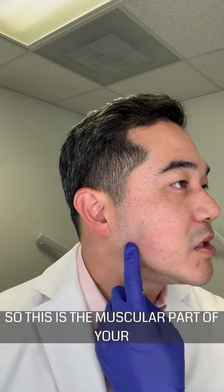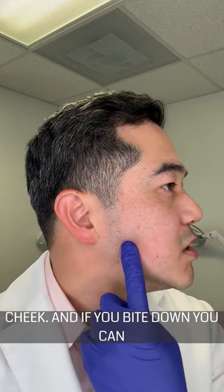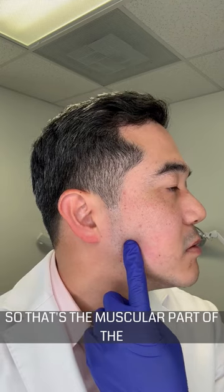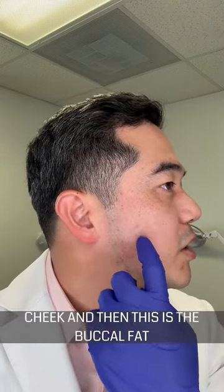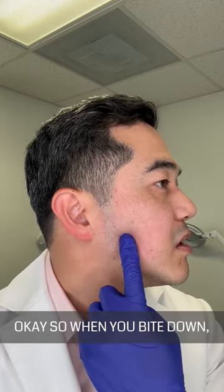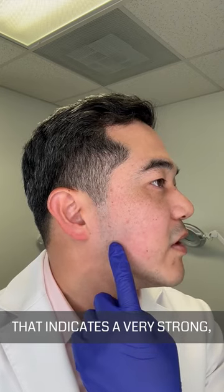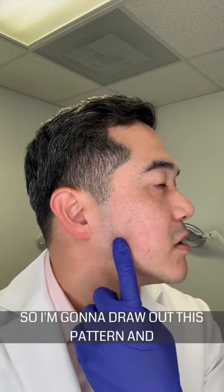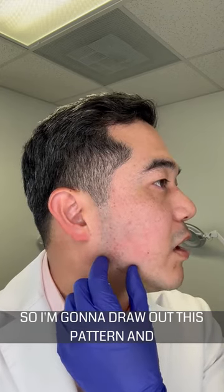This is the muscular part of your cheek, and if you bite down you can see how the muscle pops out right here. So that's the muscular part of the cheek, this is the bony part of the cheek, and then this is the buccal fat area part of the cheek. When you bite down and this pops out, that indicates a very strong, very large masseter. So I'm going to draw out this pattern and we're going to go from there.